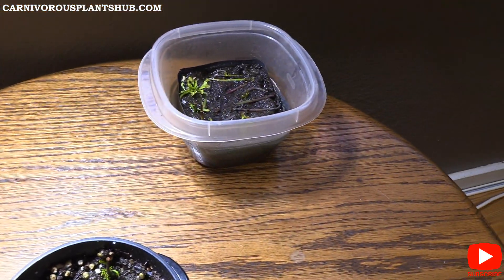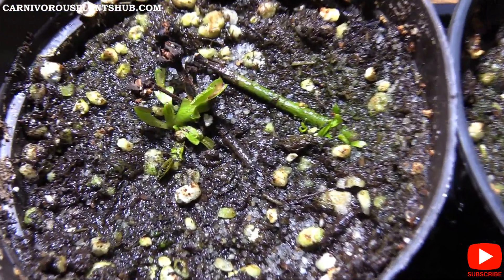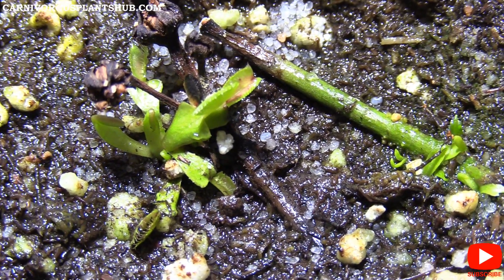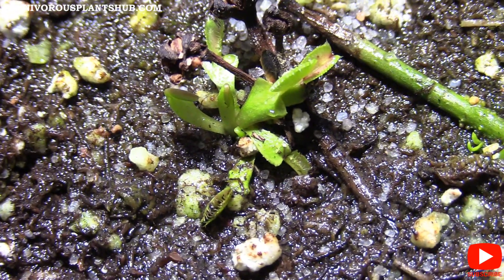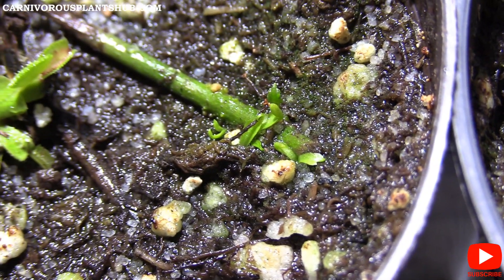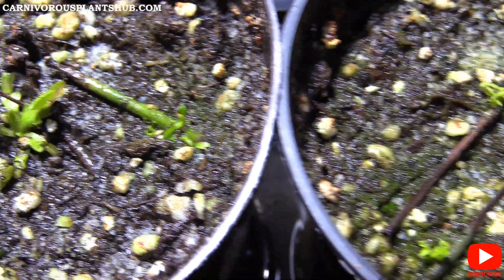I wanted to make this video kind of quick so let's just take a look. This one has been going for about five and a half months. Zooming in, you can see there are some nicely formed traps, and there are new ones coming up just to the left. This one is doing really well and looks really healthy, and I still have another one over here that's producing some new growth.